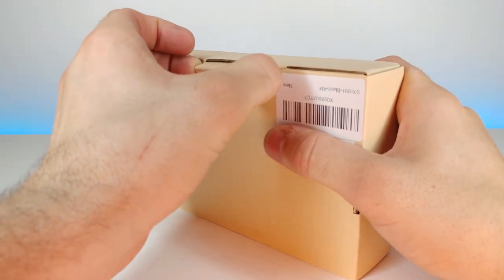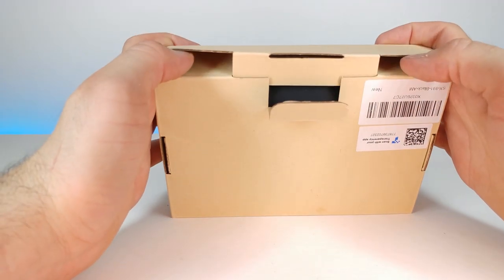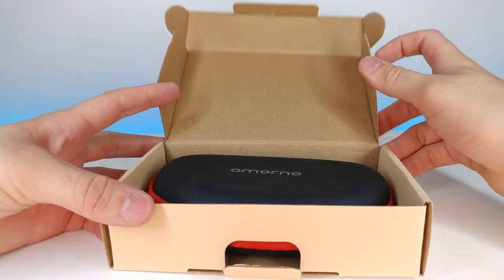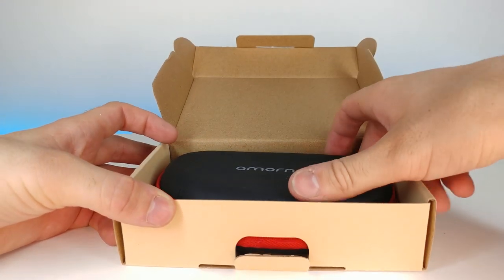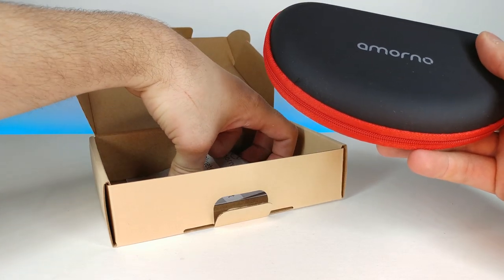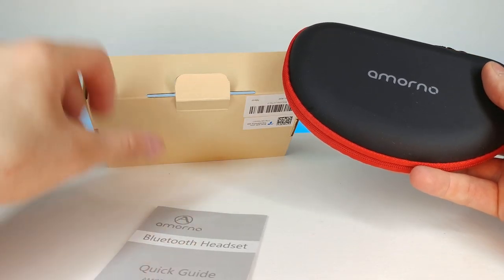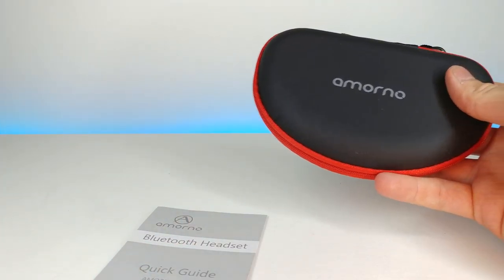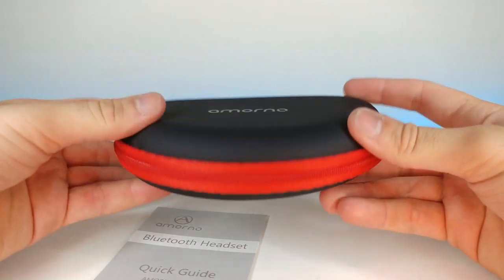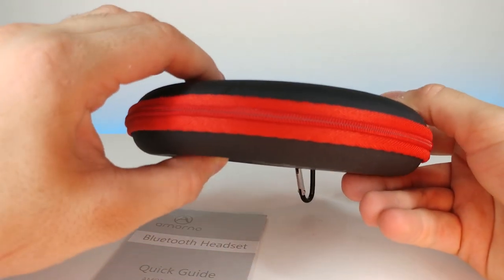There's a little pull tab right here — there we go. We have a nice case in here and it looks like a little booklet as well. Let's move the box to the side. This is what the headphone case looks like — I actually didn't know it was going to come in a really nice case. That's pretty nice.